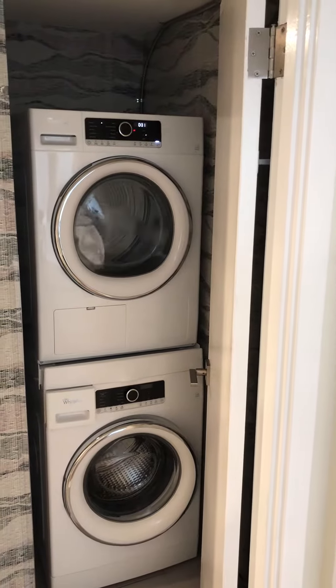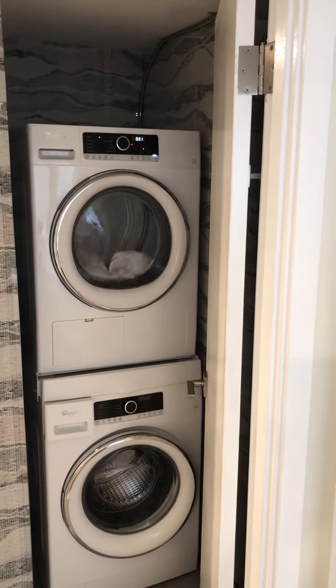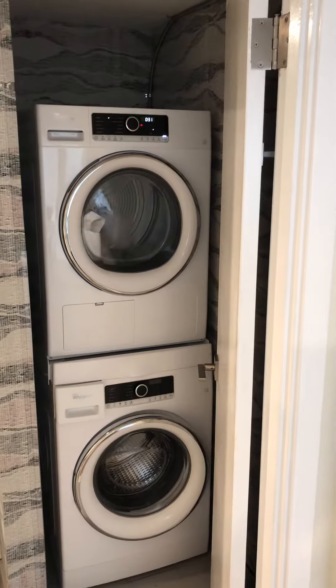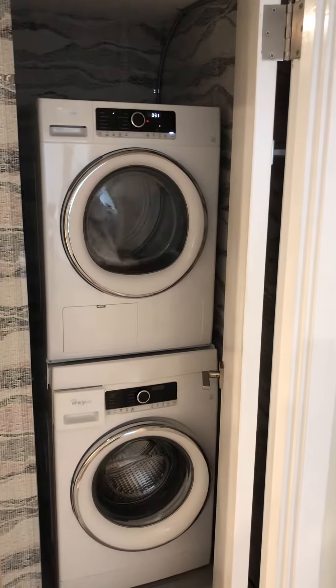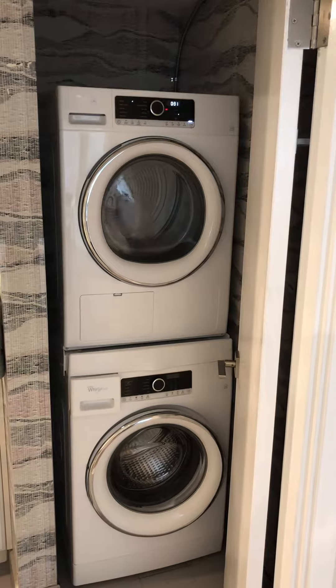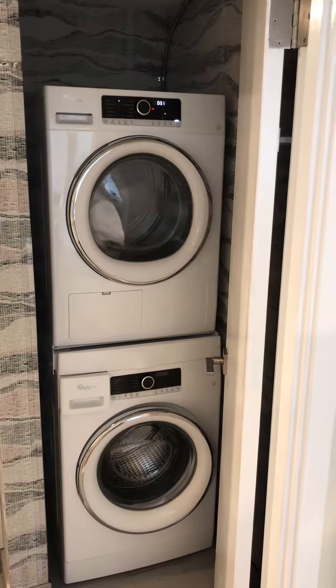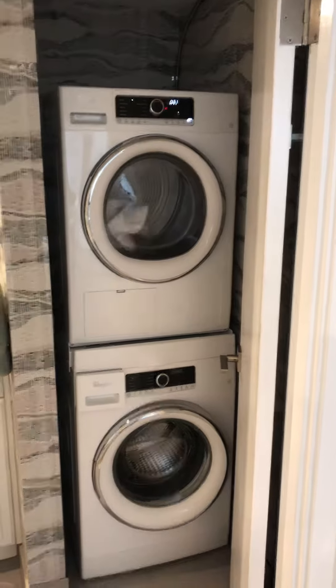Very well worth the extra $500 as opposed to the Kenmore stackable, which is not nearly as efficient and clean running as these units. Of course it does need a 220-volt line installed, which is not a great expense, to run the dryer.